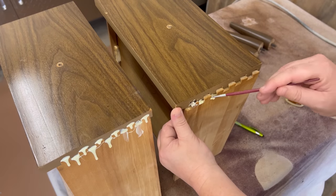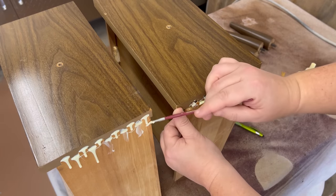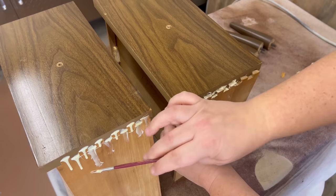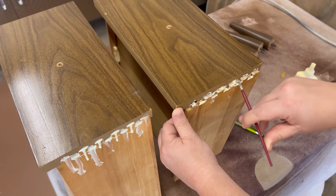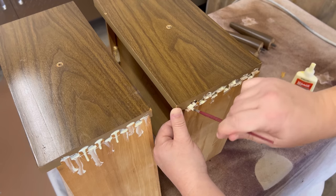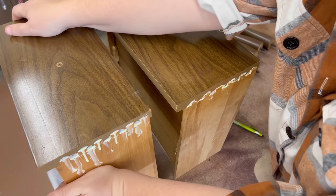Hopefully it's obvious this is not the ideal way to apply wood glue to these joints. I grabbed a little artist brush to scoop up some of my mess and get the glue onto all of the surfaces of the dovetails on both drawers, then wiped up the excess with a shop towel. I put some clamps across the drawers to hold them tight while the glue dried, and then took my glue over to fix that loose side panel next.